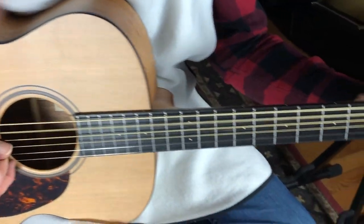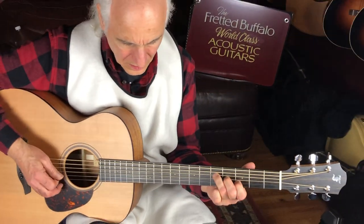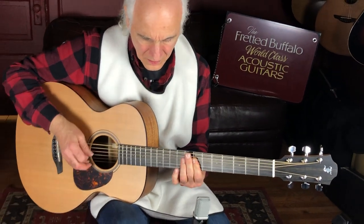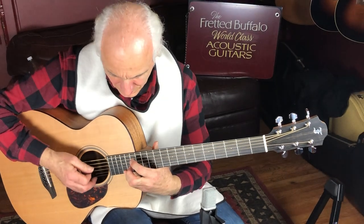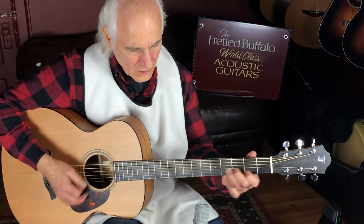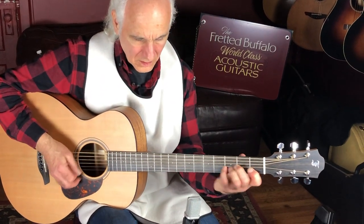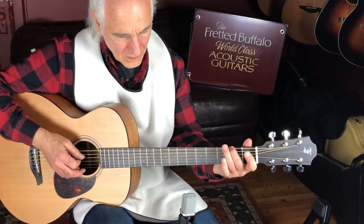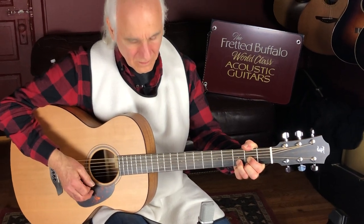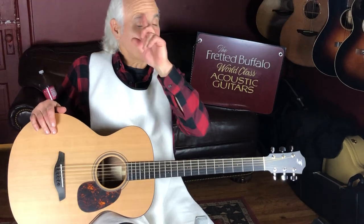I'll go for the tone. [Guitar demo] I'm going to leave you with that. This is going to make somebody really happy. Talk to Bill over at the Fretted Buffalo — he'll send you anything you need to know about this beautiful baritone blue FERC CM. See ya.